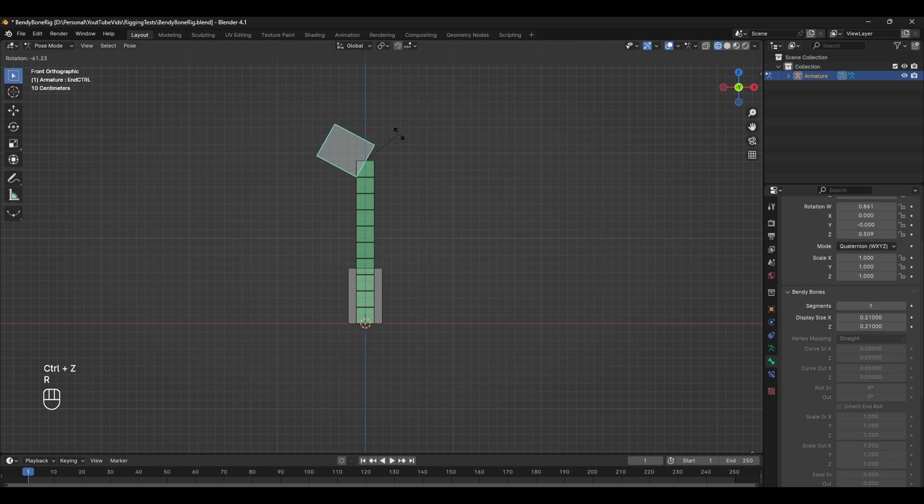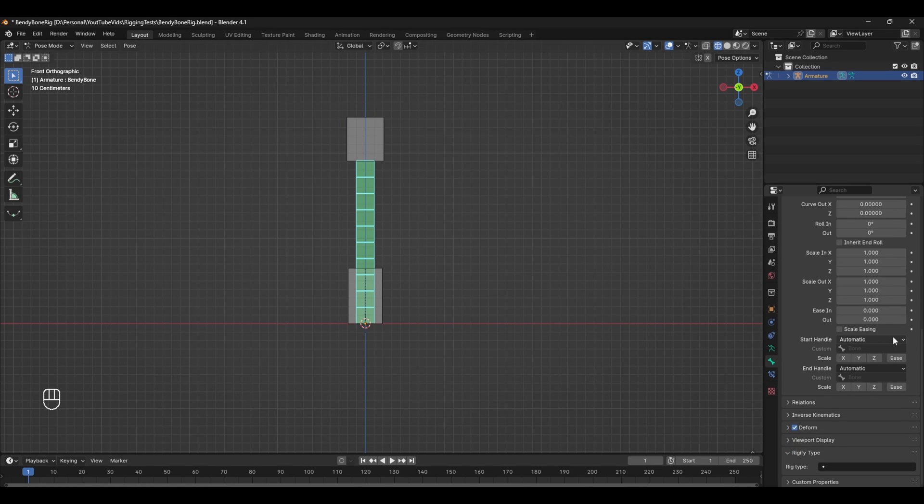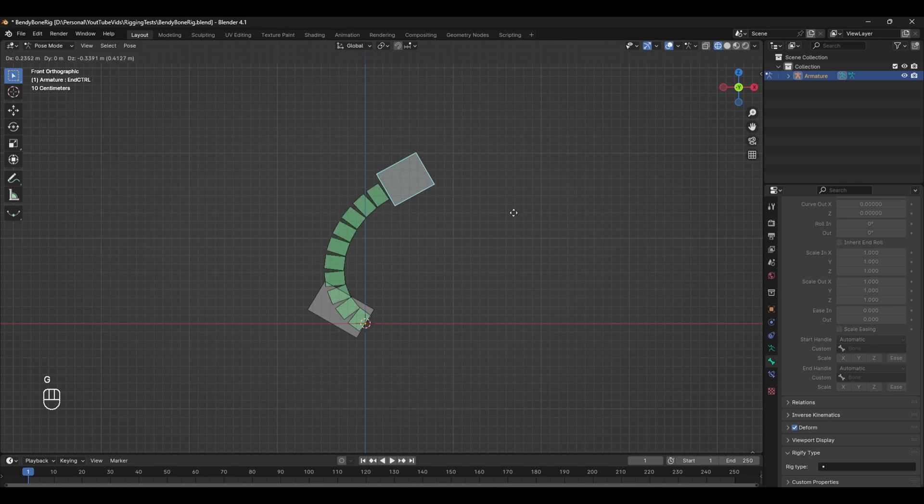One thing we're missing is the behavior where rotating the controls makes the bendy bone bend along with it. To do this, go to the Bendy Bone settings and scroll down to where it says Start and End Handle. Change these values to Tangent and select the start and end controls we renamed earlier respectively. Now if we rotate our setup we get the exact result we're expecting to see.